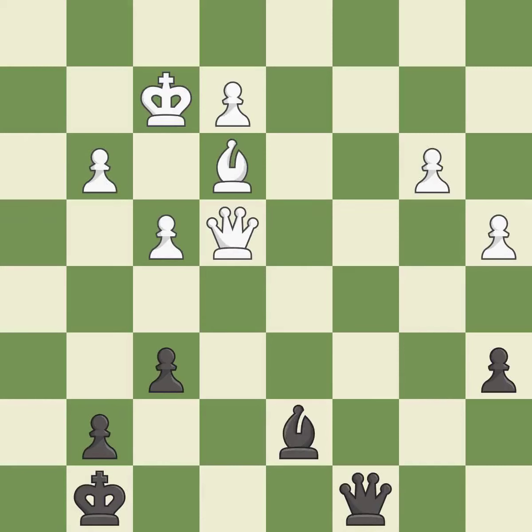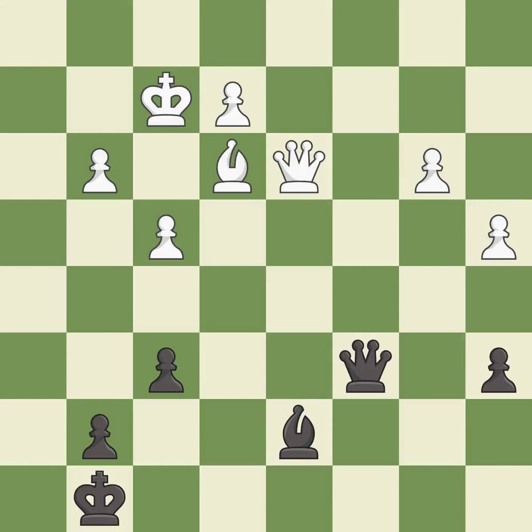This moves the bishop to a more active square, making it gain scope. That's what I would have recommended. This is the strongest option. This is a fair move — it is good.